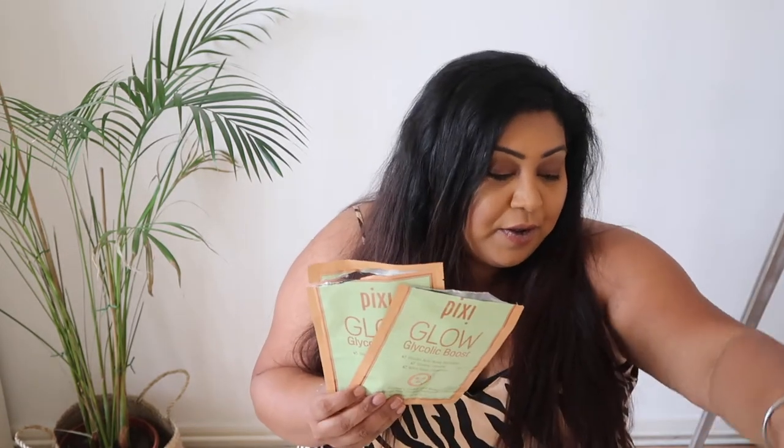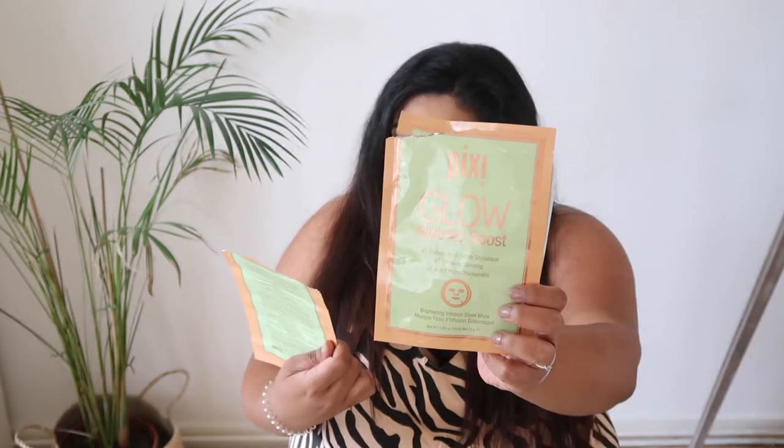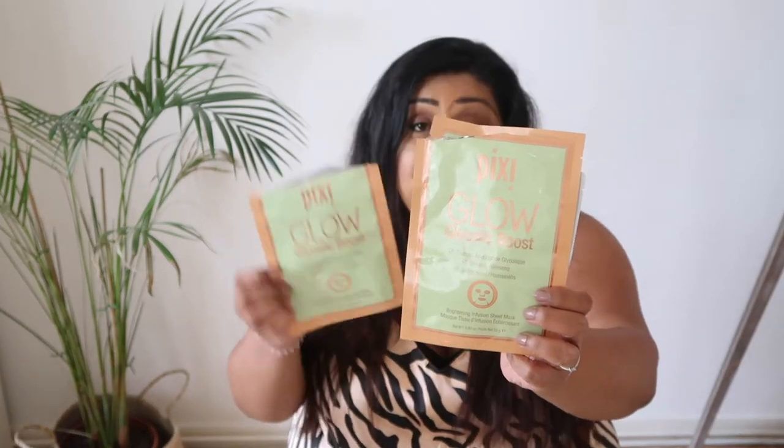I also did quite a few face masks — three in total. The first two are both the Pixi Glow Glycolic Boost Brightening Infusion Sheet Masks. I love these. I'm a huge fan of the Pixi Glow Tonic and it does wonders for my skin. This was such a nice face mask to put on — it instantly brightened my complexion and it was quite hydrating as well. It felt really really nice. I did two of those and I think I've got one more left in my stash.